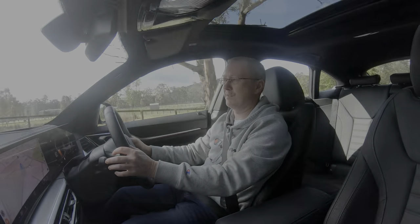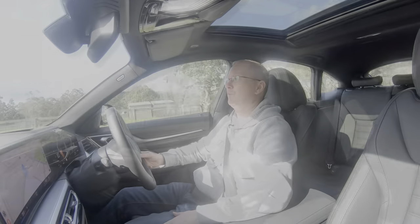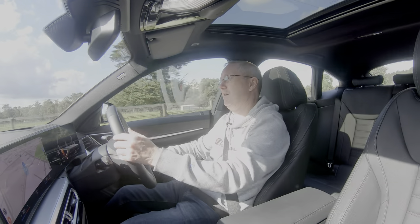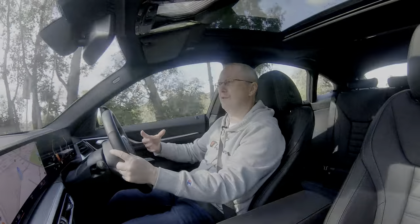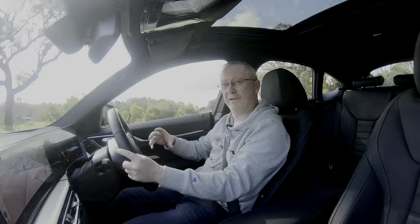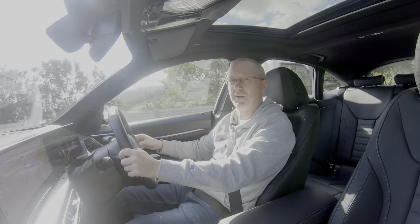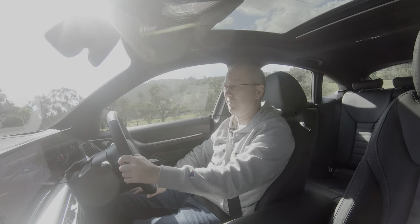Much like the petrol-powered 430i I drove earlier this year, it's a lovely place to be — it has that grand touring feel. You could do a long journey, get out the other end, and not feel uncomfortable. It really lends itself to munching up the miles, and you arrive feeling pretty fresh.